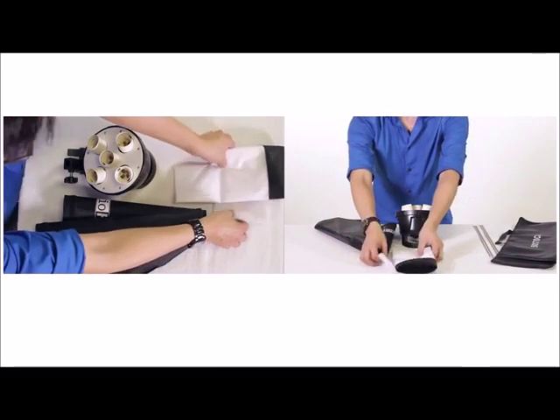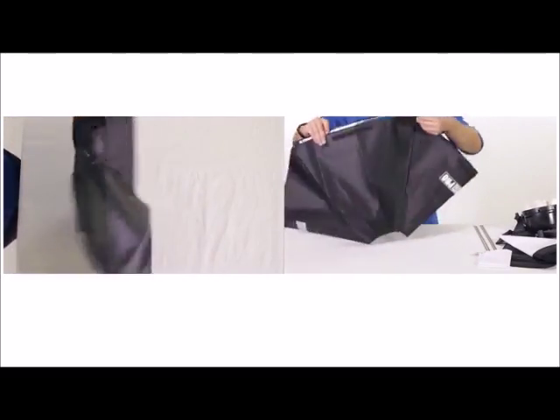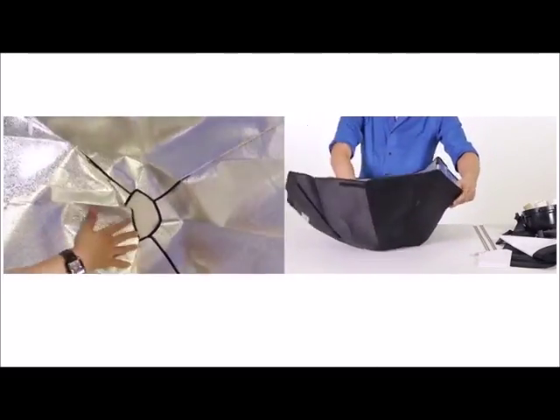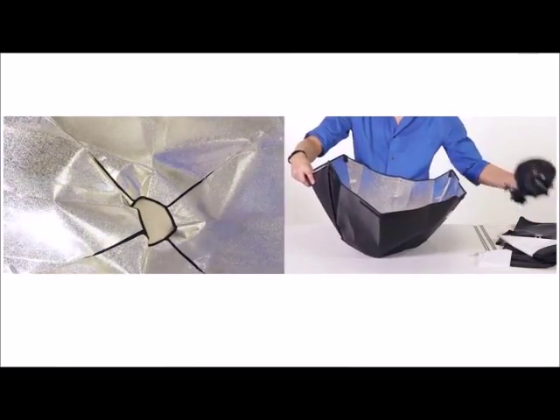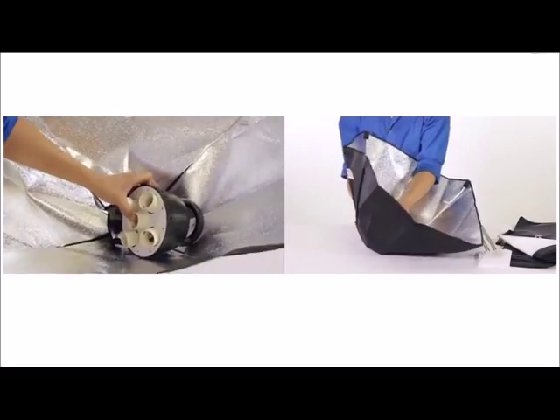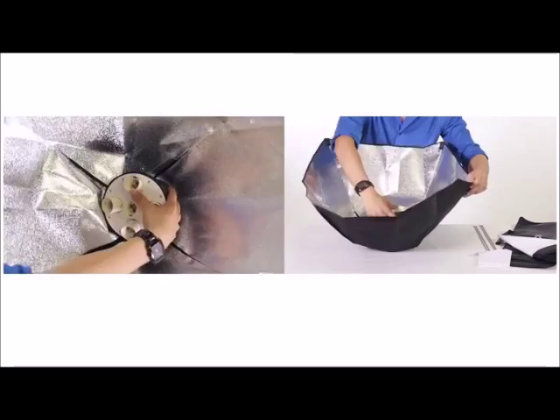Now let's go ahead and move this aside. The first thing you want to do is lay out the softbox. You can either set up in a horizontal or vertical setting. We're going to do it vertical and first put the five socket head in the middle.